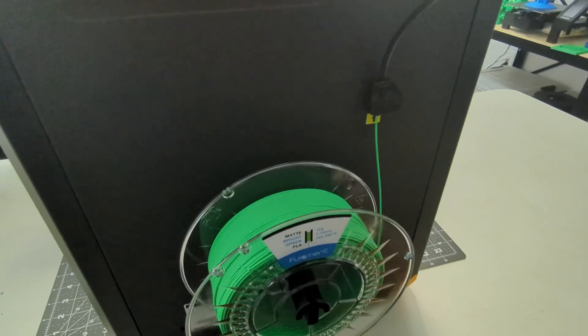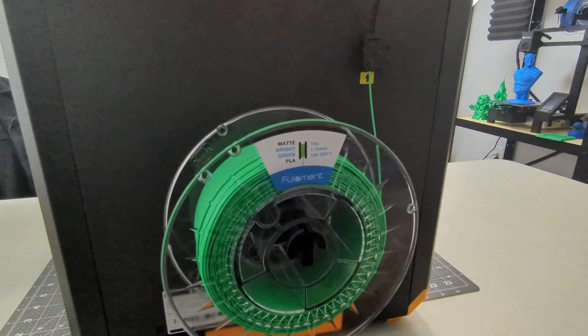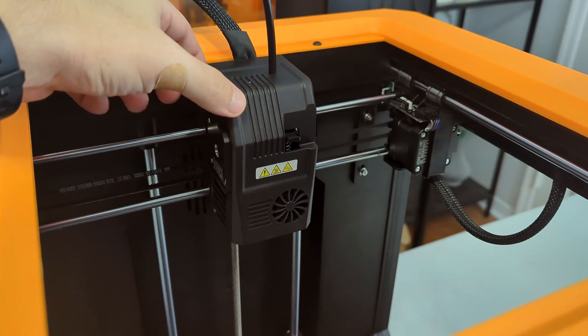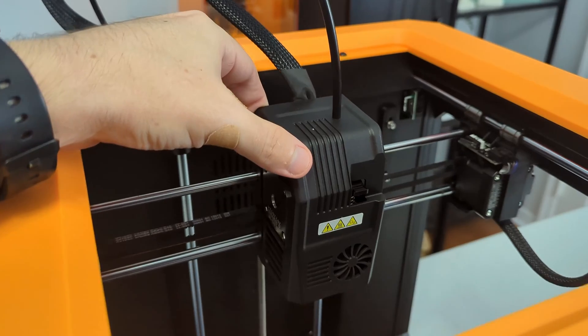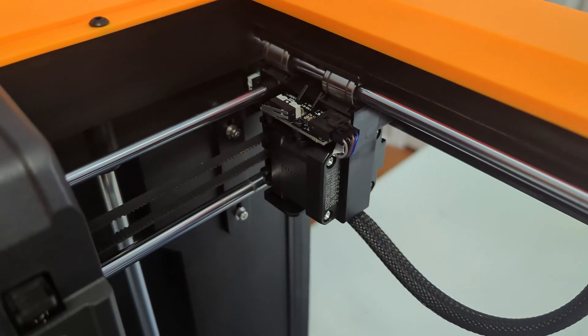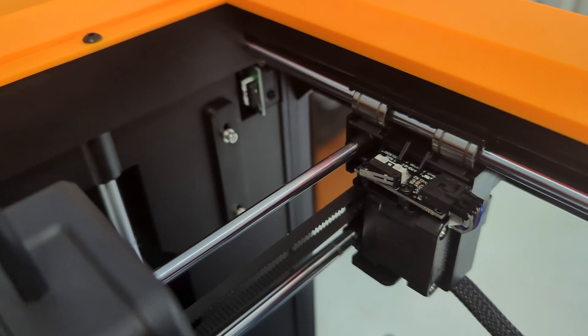Around the back of the machine is the spool holder and the filament runout detector. The holder is removable, just sliding into place, and easily held all of the spools I tested. The extruder is mounted on the X and Y axis gantry. It's a normal X and Y configuration, not a core XY configuration. So the X axis motor moves the hotend left and right, while the Y axis motor moves the entire X axis forwards and backwards.